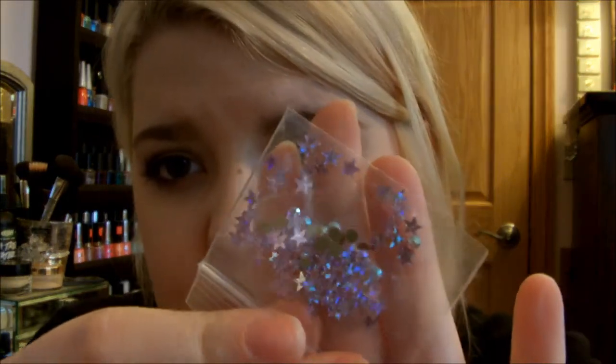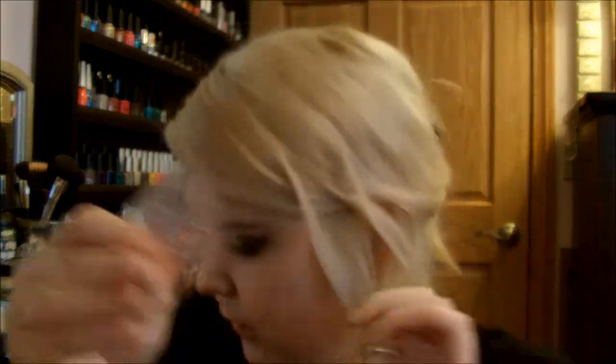Her nail art is these lavender stars — holographic stars. And then she's also got some rhinestones mixed in here, like some iridescent rhinestones.